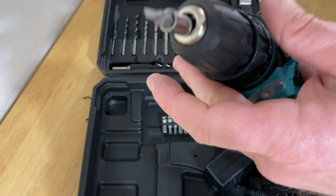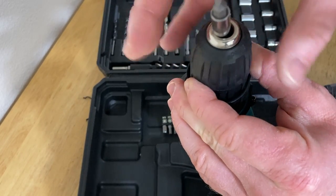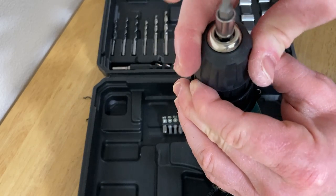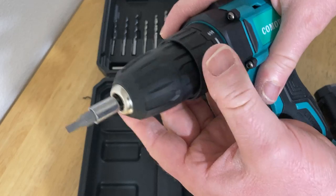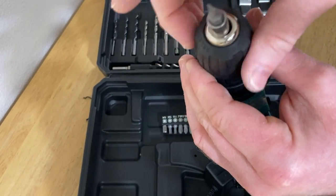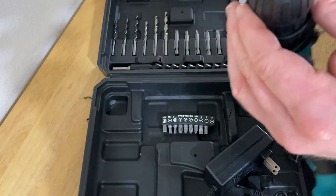To put something in the drill, you want to hold here and then turn. Righty-tighty, lefty-loosey — I learned that when I was a kid. Now it's tight. And then to loosen it, you hold here again with your fingers and you do this. Lefty-loosey, right? It really helps. Righty-tighty, lefty-loosey — nice technique. So you can memorize which way to turn.